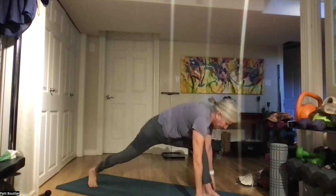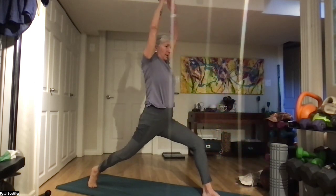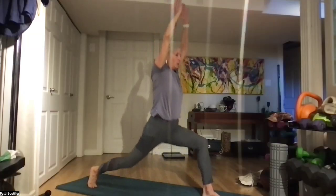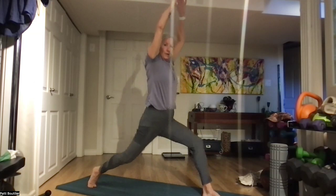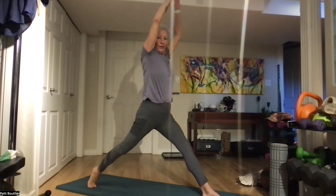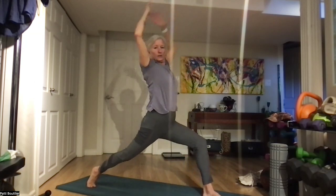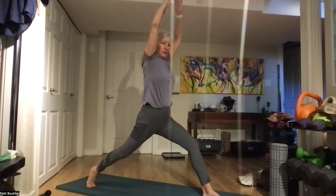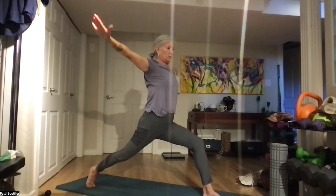We're going up to high lunge — both hands in front, power up with that front leg. One, two, three, four, five, and six. Belly to your back — I don't want you arching too much or leaning forward, I want you nice and tall. Let's bring those hands all the way down inside of that left foot.